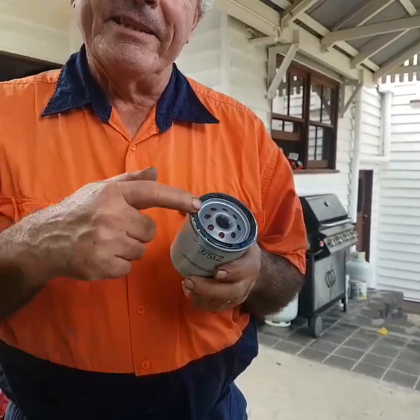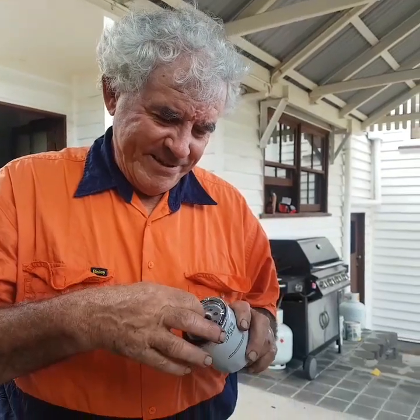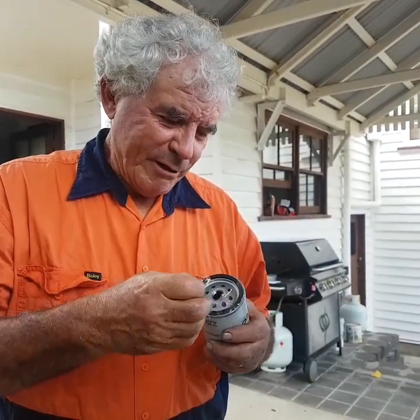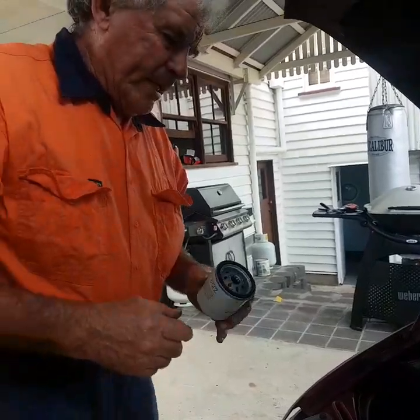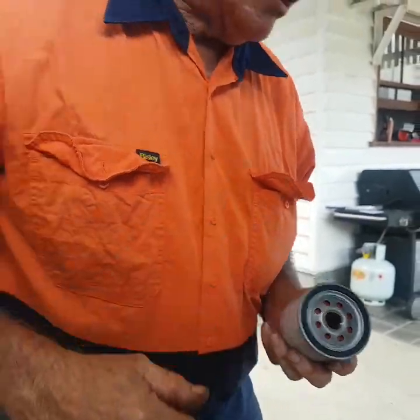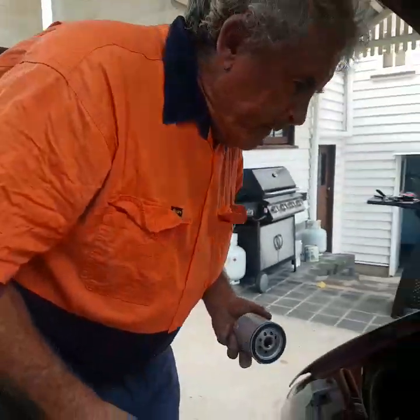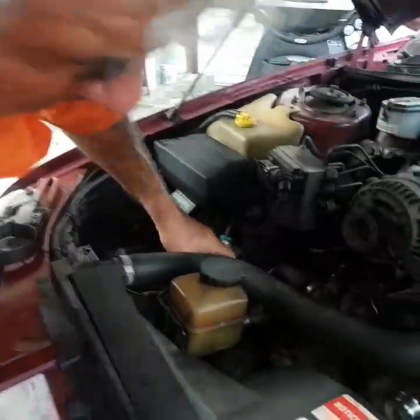When you get the new filter it has a dust cover on it — take that off before you put the filter on. I have heard of people putting these on without taking that off first; it's not good. Now, this is where your fingers come in handy, because you've got to find the thread and start screwing on. You don't want to cross-thread it. The way to avoid cross-threading is to go the wrong way until you feel a little click — that means you're on the start of the thread, then you can go the other way. Don't cross it, because it's going to cost you a lot of money to fix.